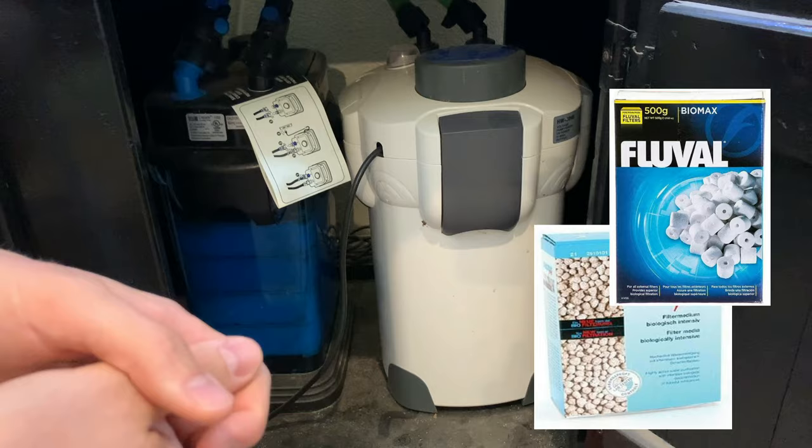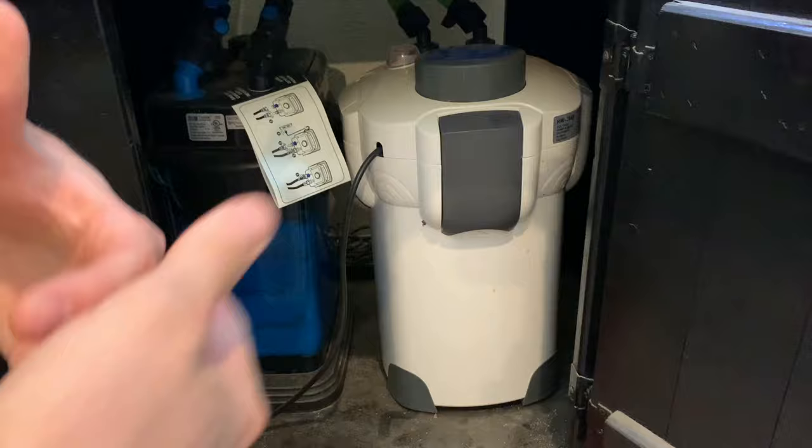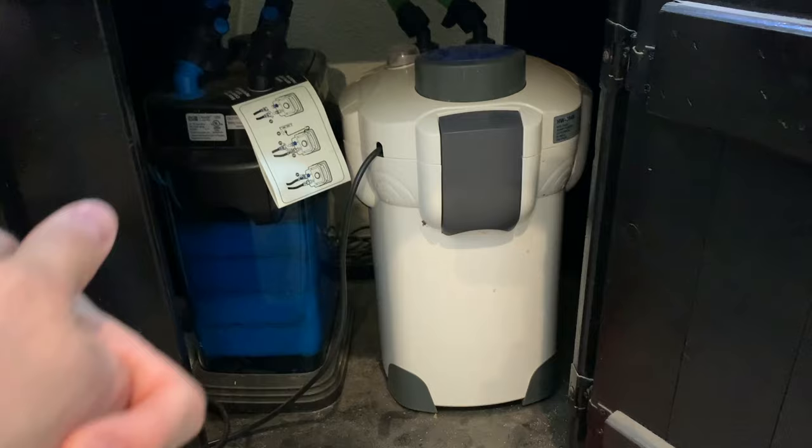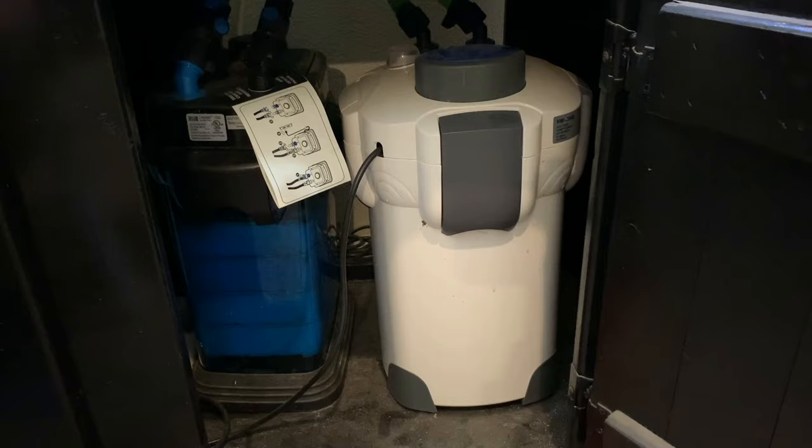To supplement, I got the Polar Aurora 304B — definitely a budget filter, very cheap for what you get. It goes by a couple different names, one being Sun Sun. It's bigger than the Cascade so it holds more filter media. I did the same modification: I took out most of the sponges and put in sintered glass, which is an extremely good biological filtration, and ceramic rings. Those two additions were the same price as the filter itself. This filter does 525 gallons per hour, bringing us to a grand total of 840 gallons per hour with both filters — that's 11 times turnover rate for our tank.